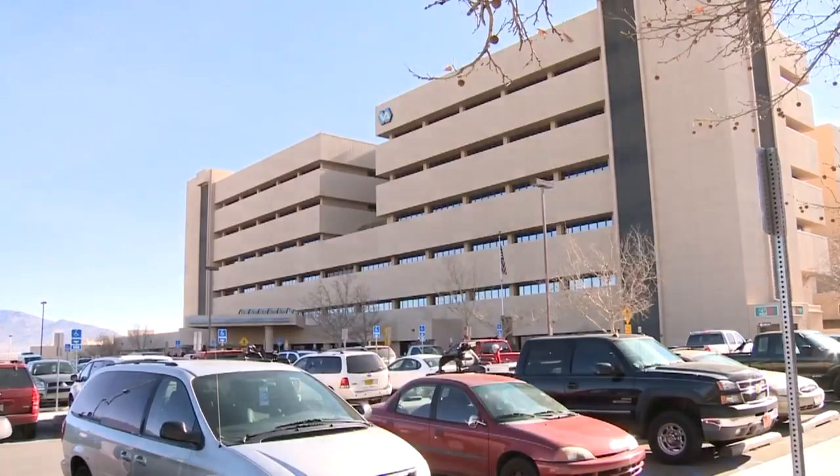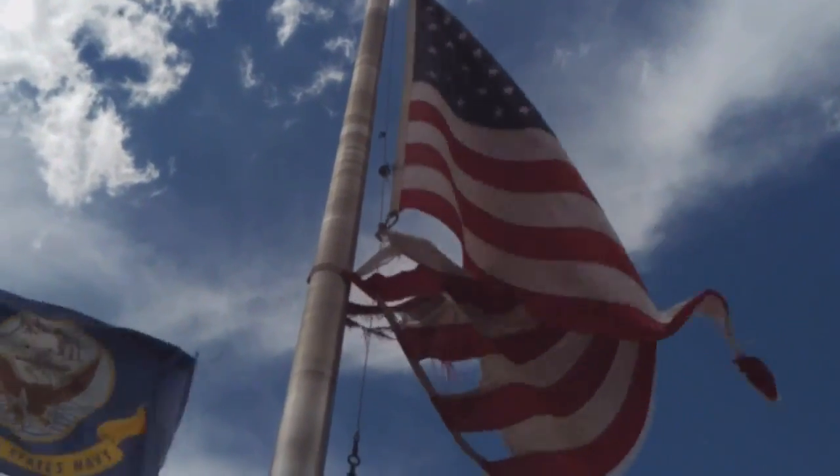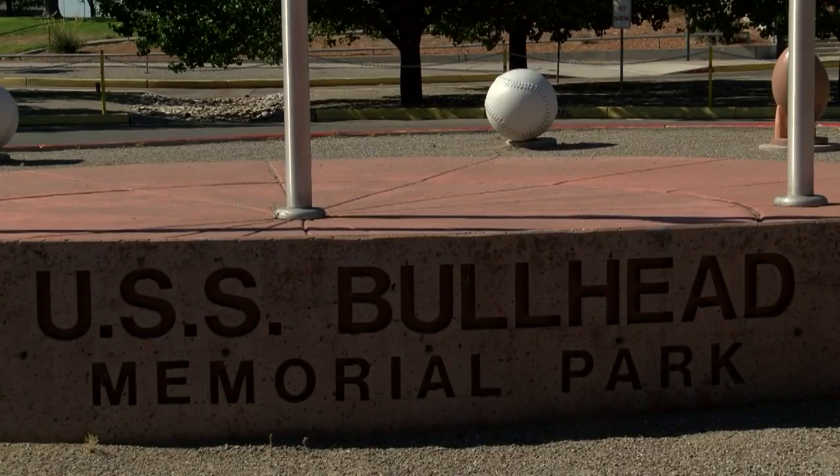With Kirtland Air Force Base and the VA hospital sitting right next door, Lehman says it's unacceptable to see the American flag in such bad shape flying at a memorial park. There's a lot of military, active and retired, that are within this area and maybe even walk this area. And for them to see that flag is a slap in the face to them.